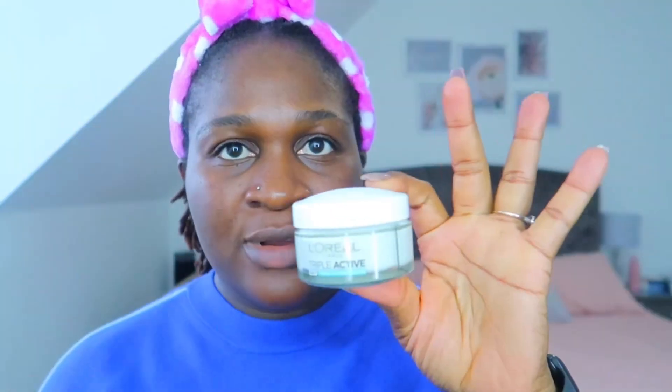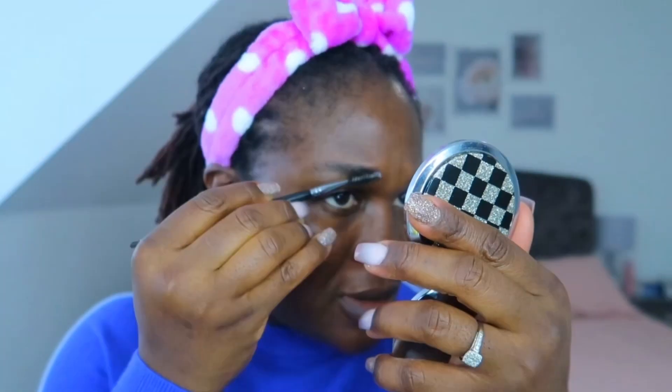I'm starting with a very well moisturized face using the L'Oreal Triple Active Cream. Then I start to get my brows ready — I use the Got To Be gel hair gel to lay my brows down.